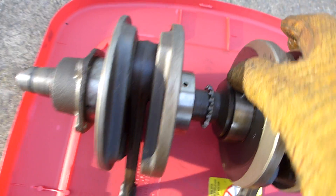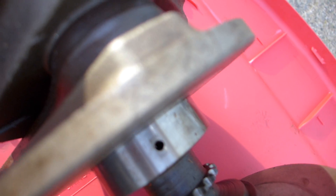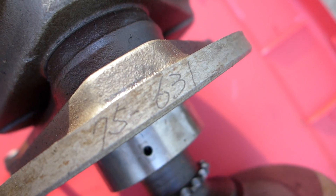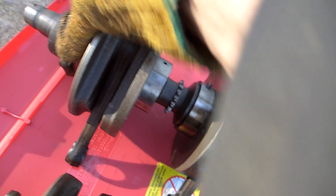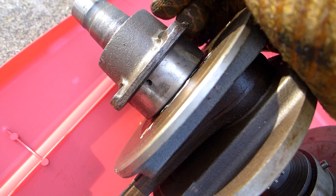One of them — I think it's this one — has numbers inscribed there: 75-631. I wonder if this one's been rebuilt. It's just really, really nice. They both are. This one's got white grease, and I think I packed grease in there to keep them fresh.